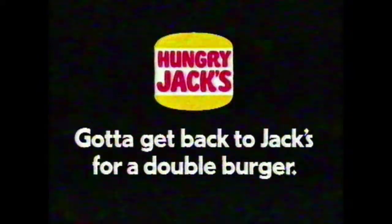You got to get back for a chili double burger — with two beef patties, two slices of jalapeño cheese, chili sauce, onions, tomato and lettuce. Chili double burger, amigo. Gotta get back to Jack's.